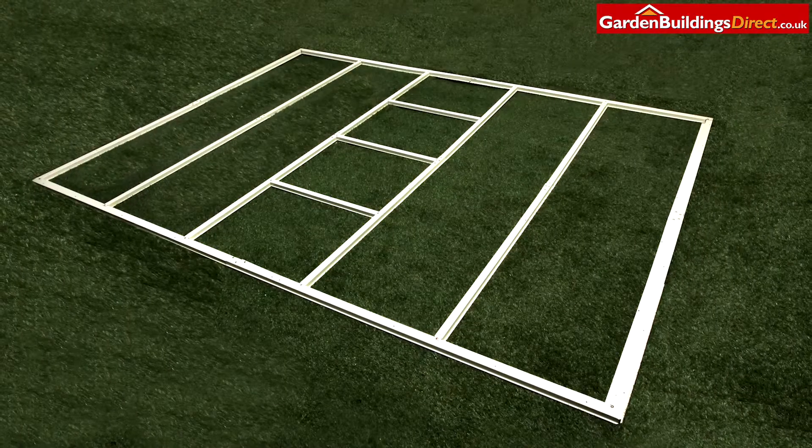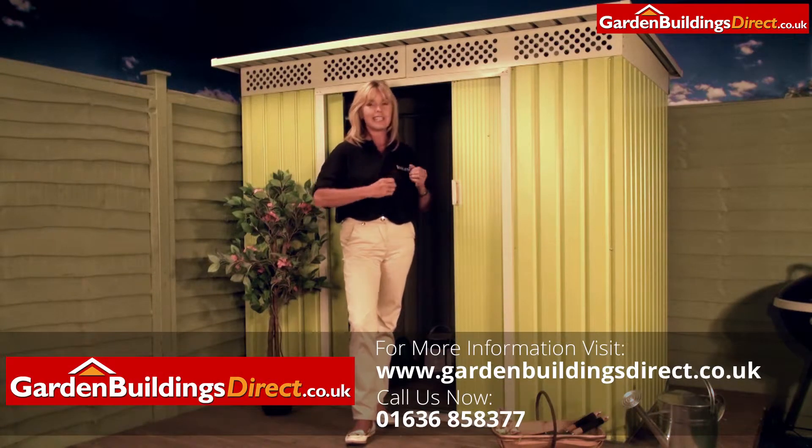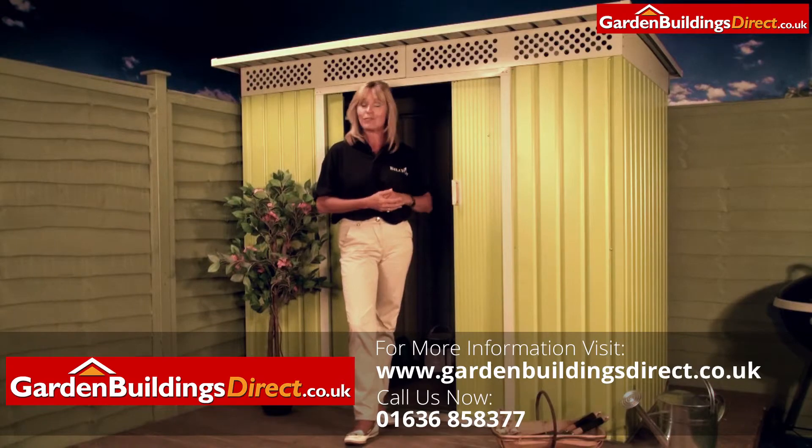The foundation kit is included as well. It's modern, it's contemporary but secure — a perfect storage solution for your garden.